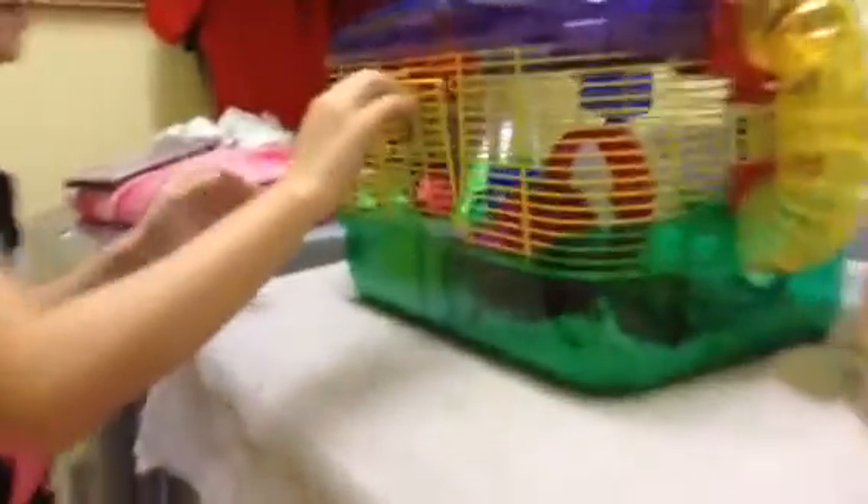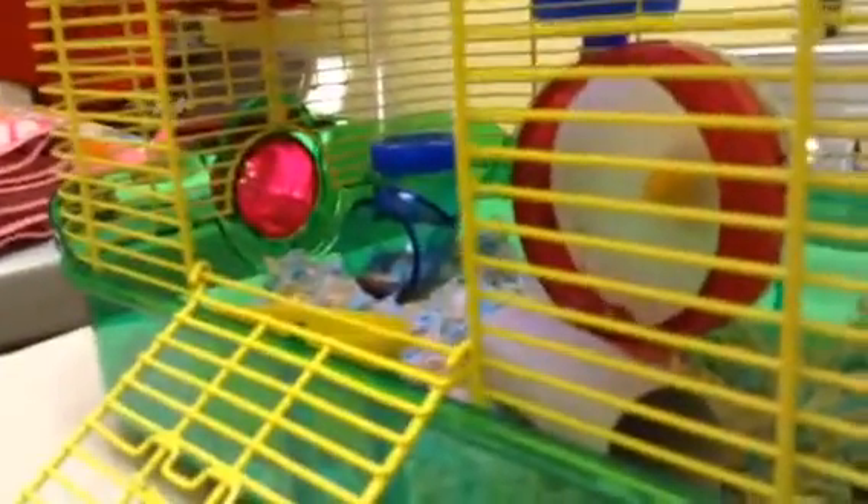Next thing you do is you take all the items out. I'll take my hut out and just set it in here. And I will take my two toys out and put them in here. Then I will take my food bowl out, and my meal out. That is pretty much it for supplies.